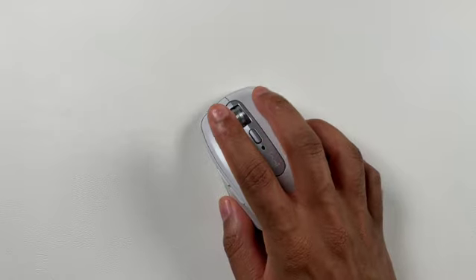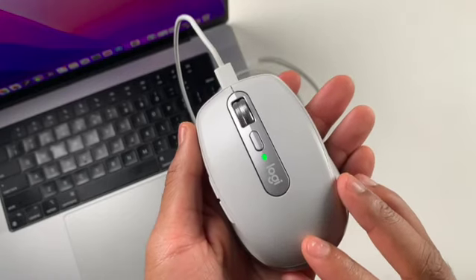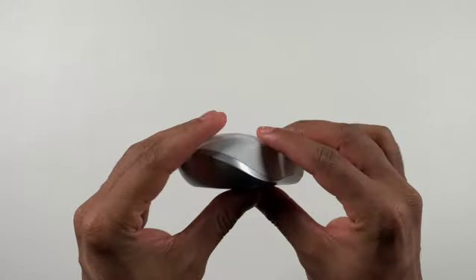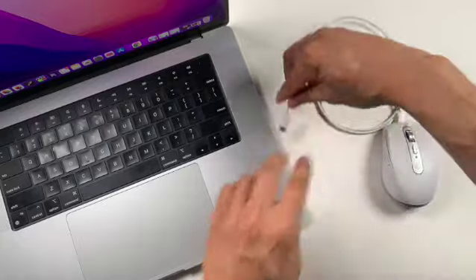It can also connect via Bluetooth to your iPad devices. Battery life is about 70 days from one charge, which was a nice departure from my previous mouse that needed new batteries every month. One minute of charge gives you about 3 hours of working time.